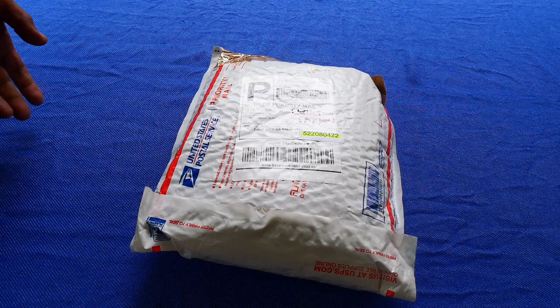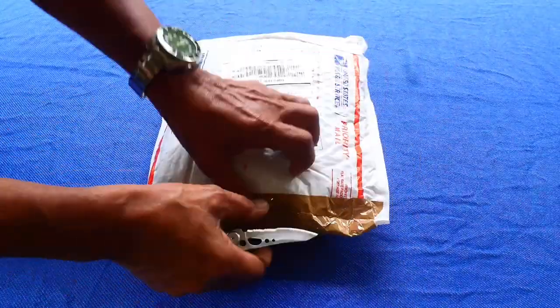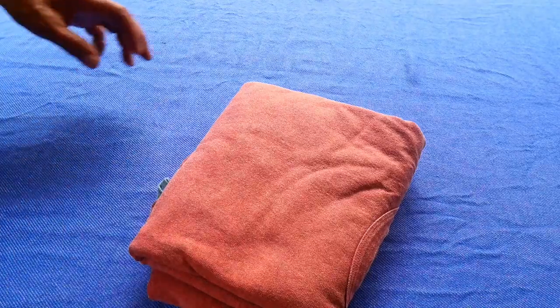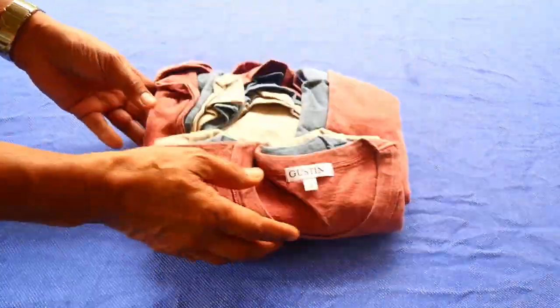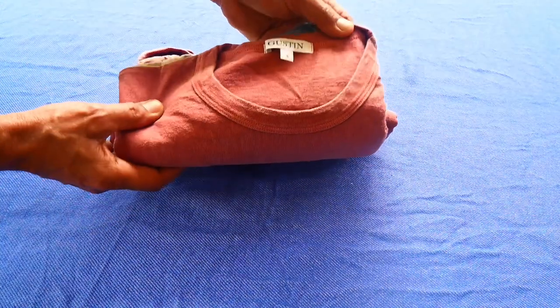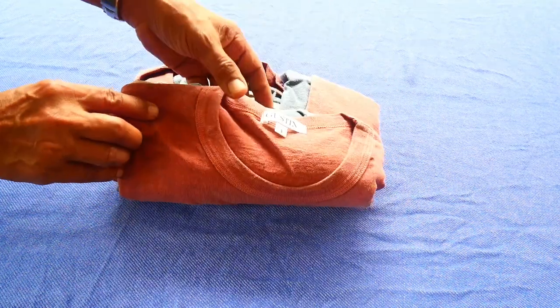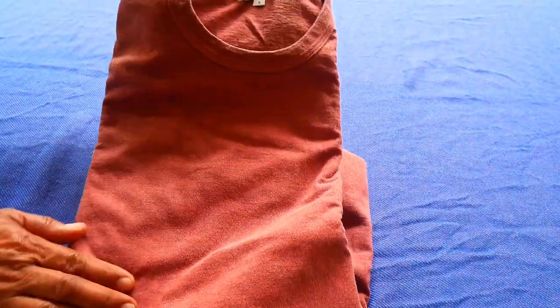So we're going to open this parcel from Gustin. I ordered their heavy t-shirt, and I think this is six to seven ounces in weight. As a recommendation from my friend in the United States, he suggested that I buy these heavy shirts from Gustin, and I ordered size small based on the measurements from their website.